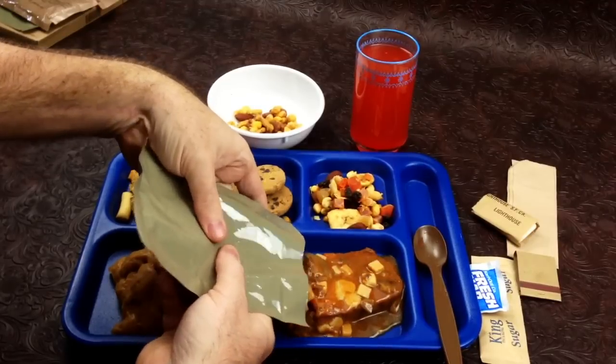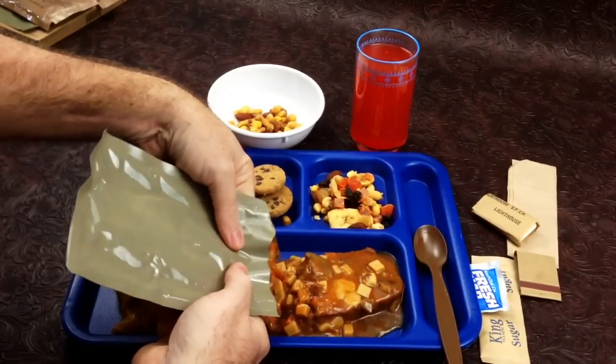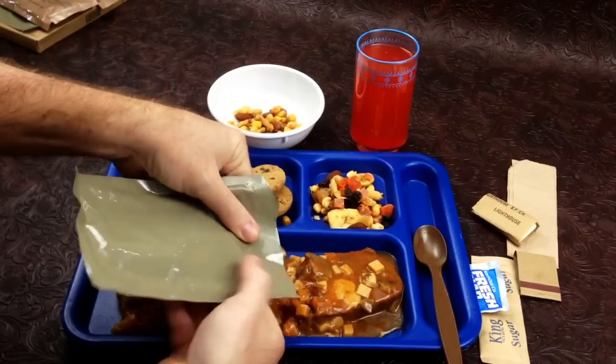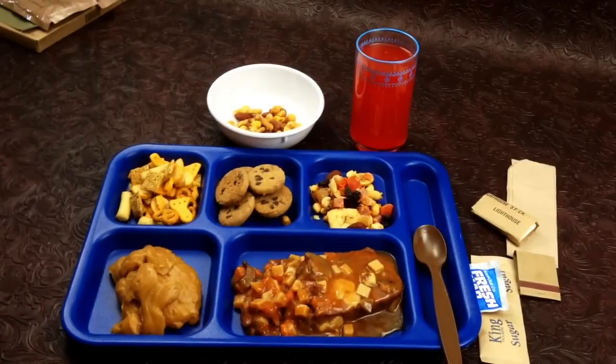Oh man, look at that — it's a pretty good slab of beef for an MRE.